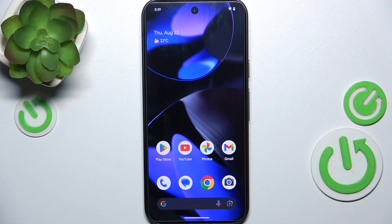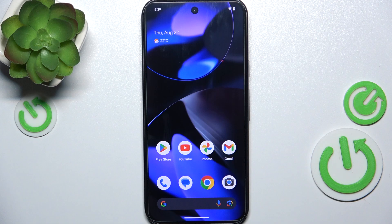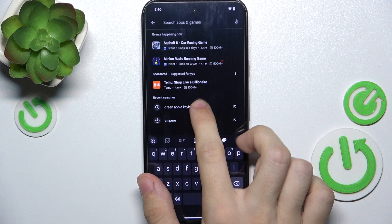Hello, in this video I'm gonna show you how to install an iPhone-like keyboard on Google Pixel 9. To install an iPhone-like keyboard, go to Play Store and then search for Green Apple Keyboard.